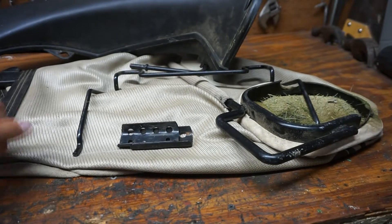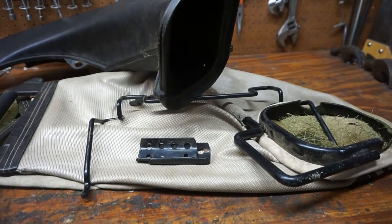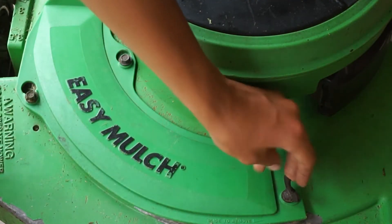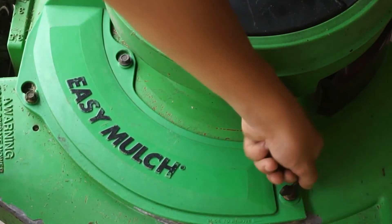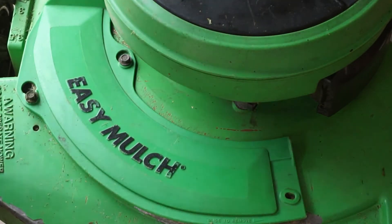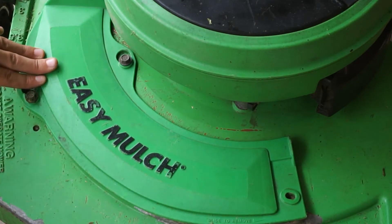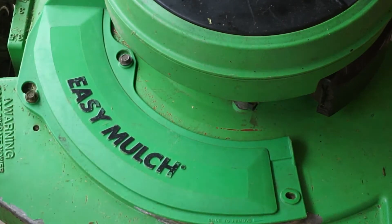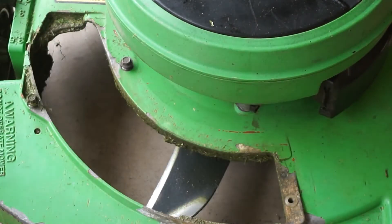So let's get started with the installation. The first step is to remove the wing nut holding on whatever attachment you have. Next, slide whatever attachment you have to the right. If it's one of the easy multi plates, it actually says right here 'slide to remove' with an arrow to the right. All you have to do is slide it and lift straight up through the shoulder bolts.